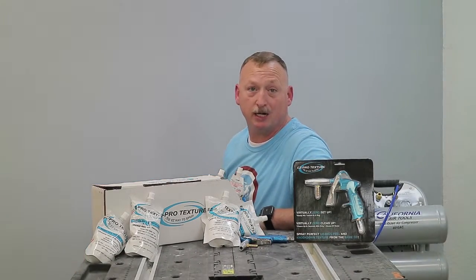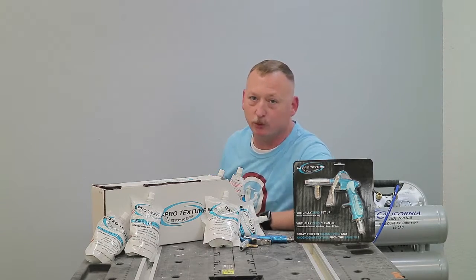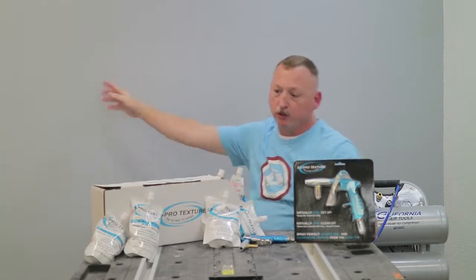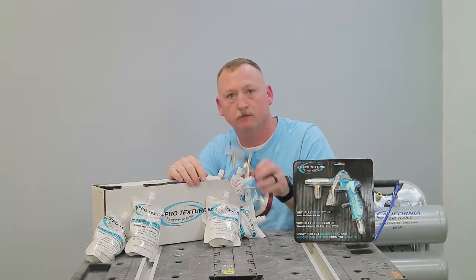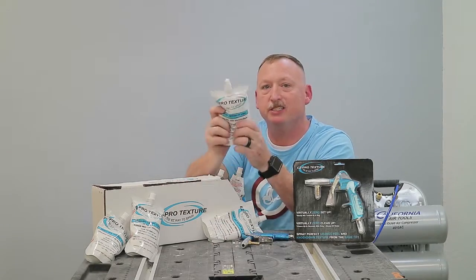Hey y'all, WatchCoopers at LiveCoopers.com. Today I've got a couple simple how-to for you. I'm going to show you guys how to apply orange peel texture to a sheet rock wall using the Easy Pro Texture Spray Gun and the Easy Pro Texture Ready Mix Texture in a Bag.